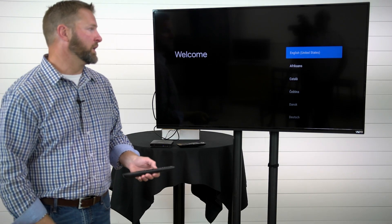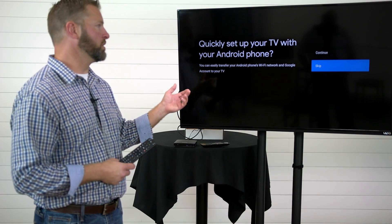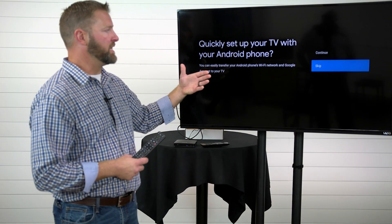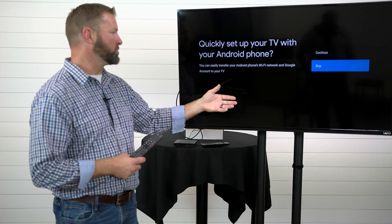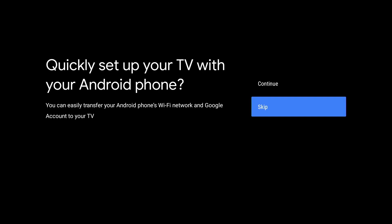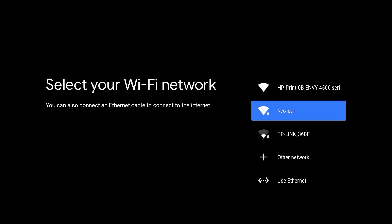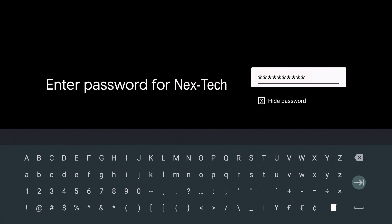The next step is to select your language. On this screen, if you have an Android smartphone you can use it to help select and install your Wi-Fi network password and your Google account. If you do not have an Android smartphone, simply choose skip.